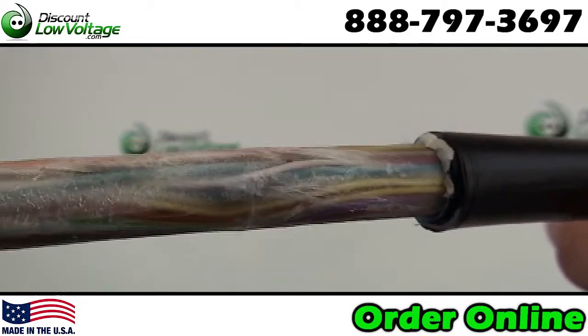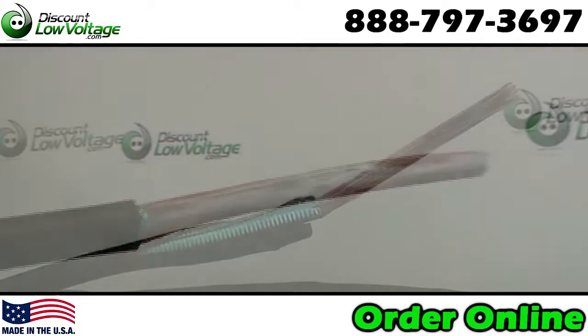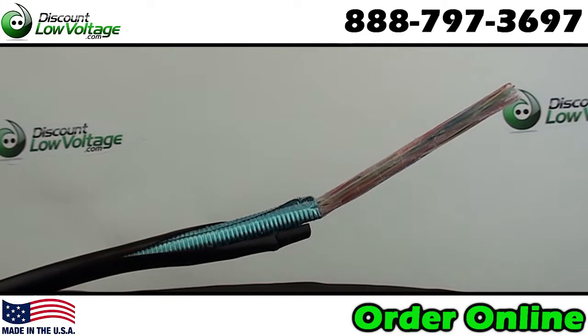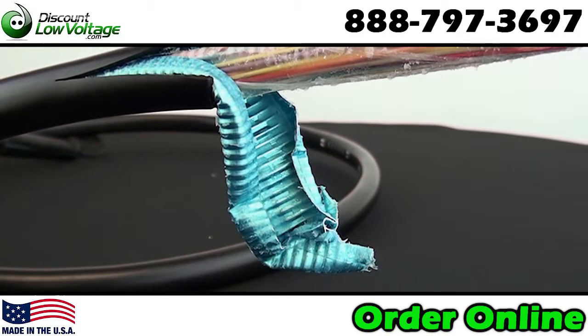You have solid center conductors. This is a 24 gauge — other conductor sizes also available. This cable has dual insulation and the color code on the conductors is in accordance with telephone industry standards.